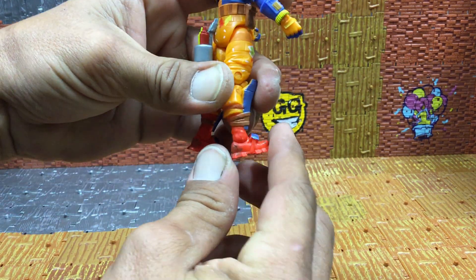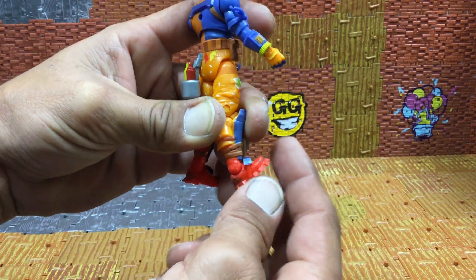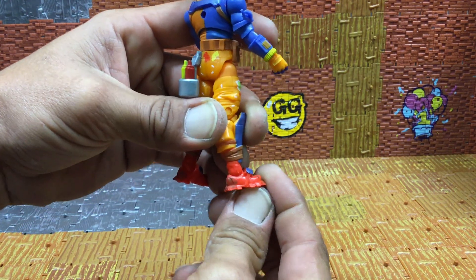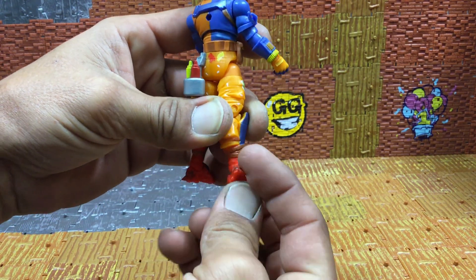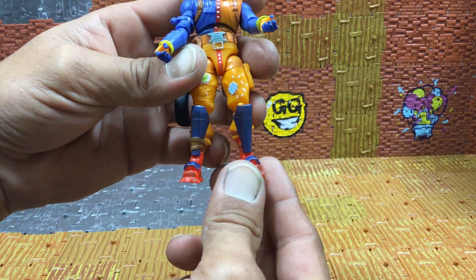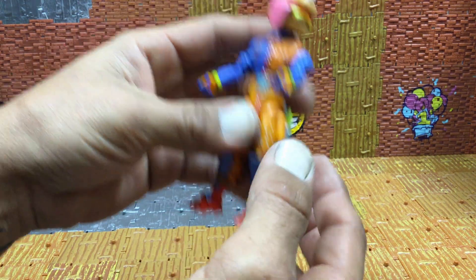Foot goes all the way back. You know when you get these shoes on the four-inch figures the foot is going to do everything it needs to. I like these shoes on the figures — they give you good articulation. It's kind of like an outdoor-ish tracking boot.